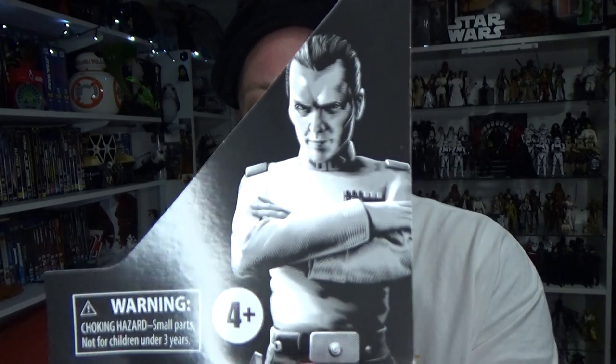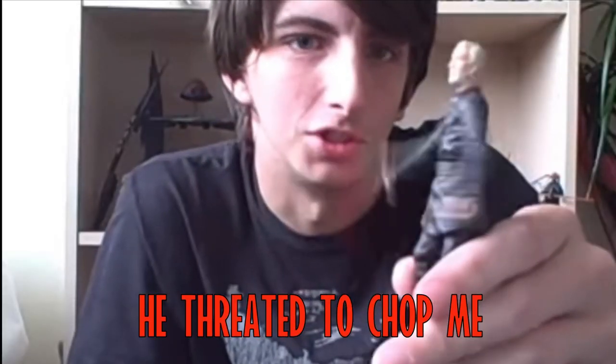Hey Star Wars fans and action figure collectors, welcome back to another Black Series figure review. This time we're looking at the figure that once adorned this box. It is Grand Admiral Thrawn from the new Archive Wave, and the Darth Prime made me open it up on my live stream — so knife-chopping action.